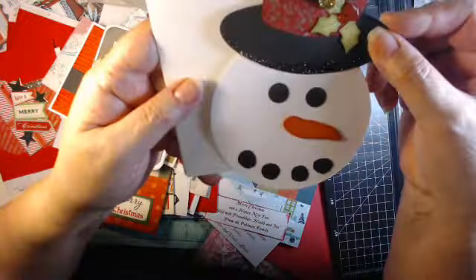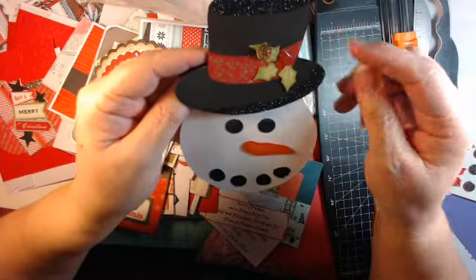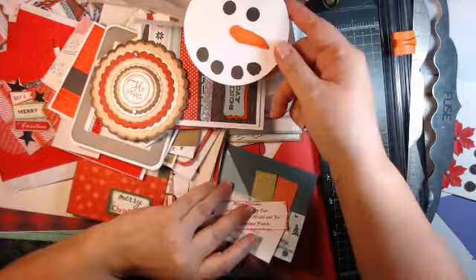And this was a Santa — just a little hat, all decorated up. Simple, simple, simple. That'd be a great kid's card. I may have to do that for my grandkids. Very simple to do.